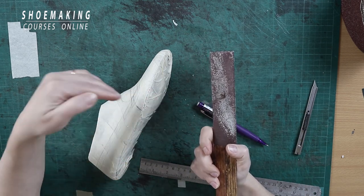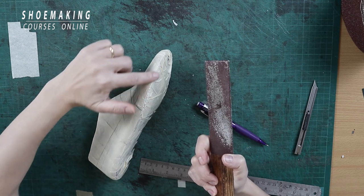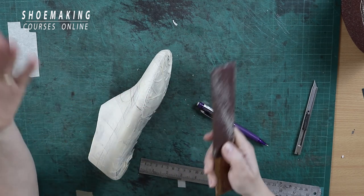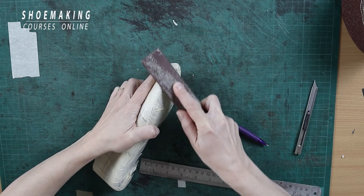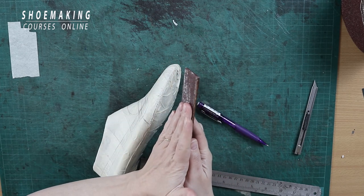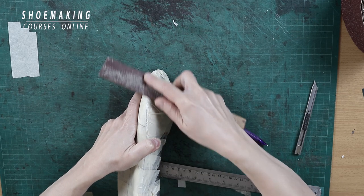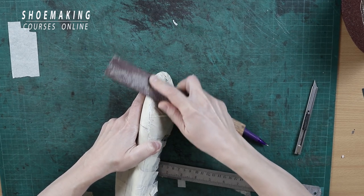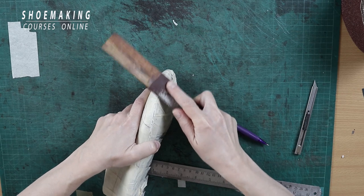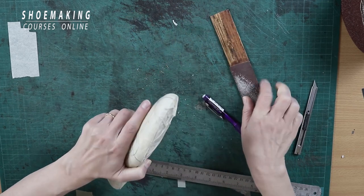Or you can use the third way to cut it — that will help you cut the edge of the masking tape in this part of your shoe last — with the sandpaper attached to a wooden stick. Just sand it, placing the straight part of the wooden stick touching only the edge, and sand in this area like this. You will sand and you will have a precise line.